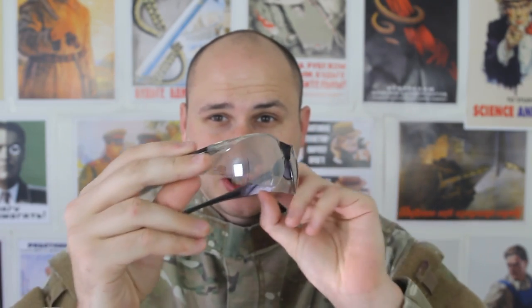Alright guys, that's pretty much it. Let me know what you think in the comments below. And of course, safety is number one priority — make sure you have eye protection if you play with toys like that.